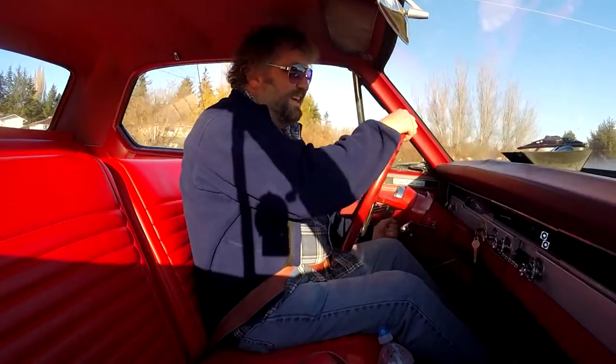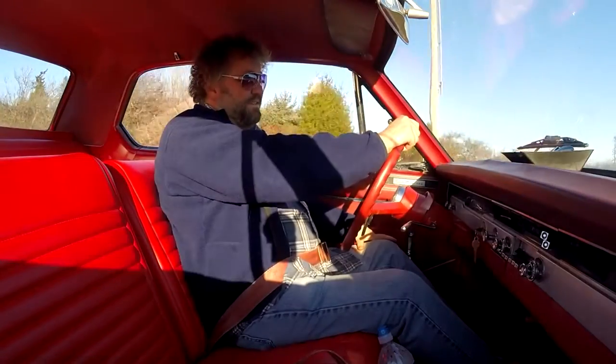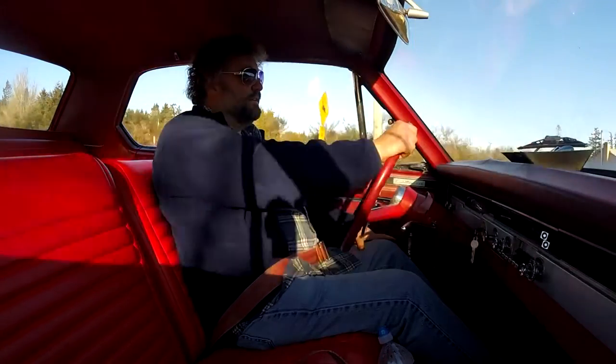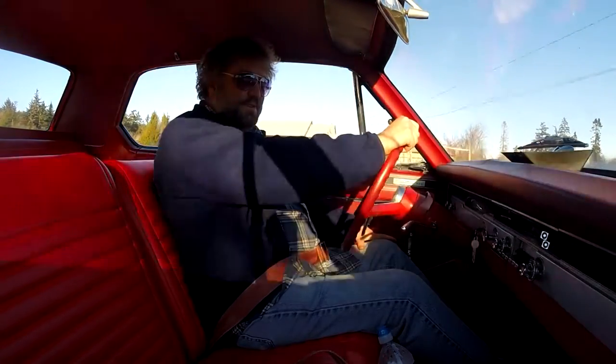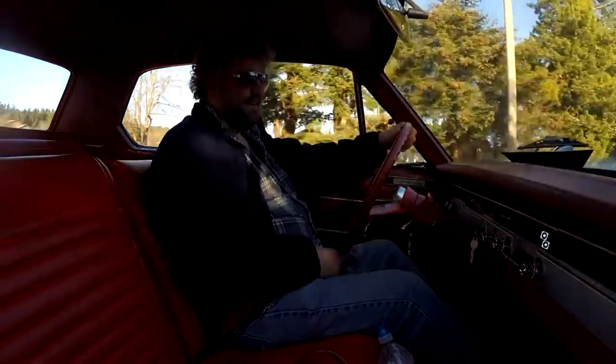I replaced the gears and the chain, and for me that's a pretty major operation, but it wasn't that bad. What was really bad, as I mentioned in a previous video, was getting the timing chain cover back on.